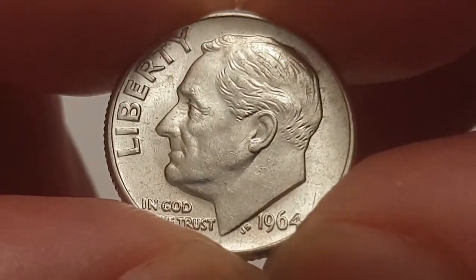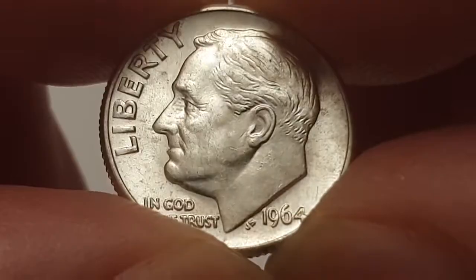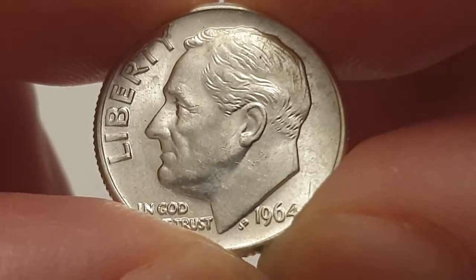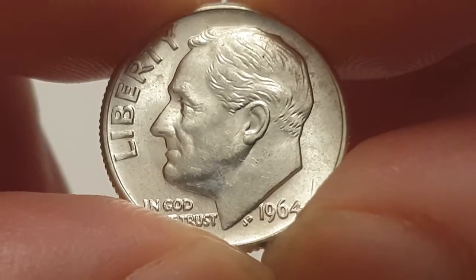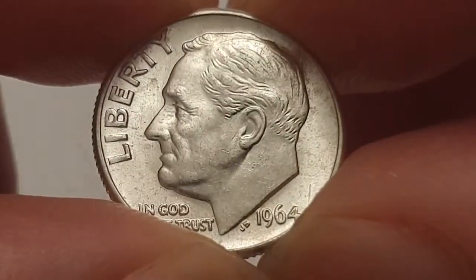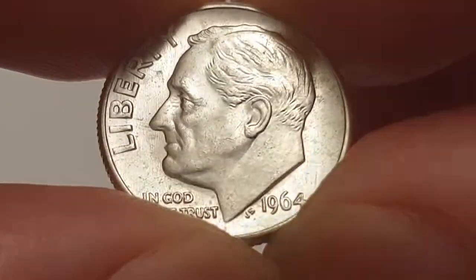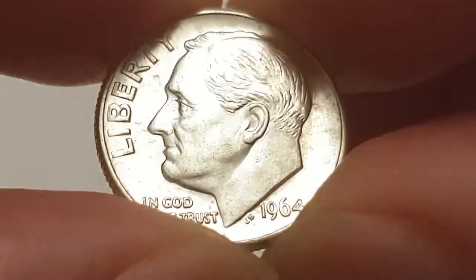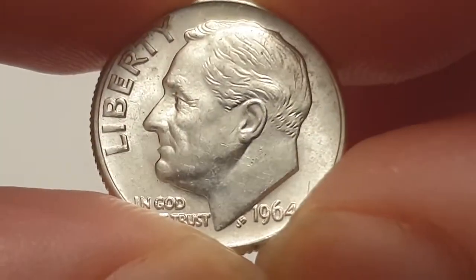Hi everyone, welcome back to CoinWords UK. I hope everyone is having a great day. Today I'd like to talk to you about the 1964 US one dime, or 10 cents, also known as the Rosy dime or the silver one dime coin — whatever you like to call these coins. It's just fantastic to collect in anyone's collection.